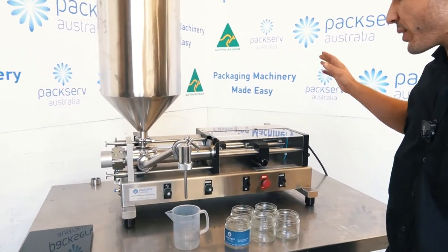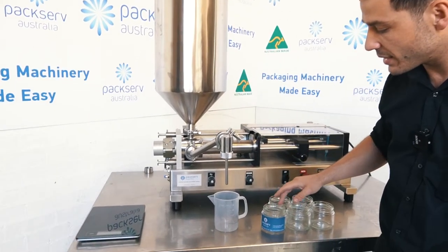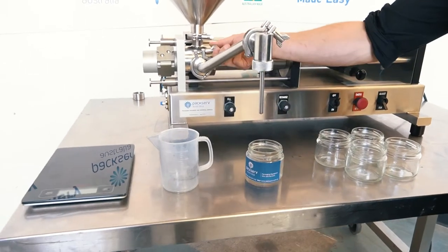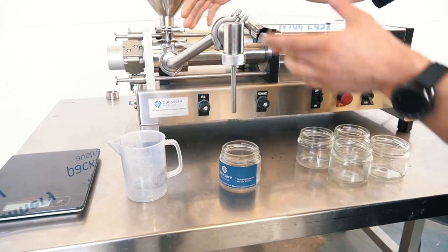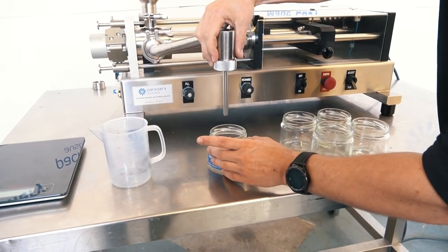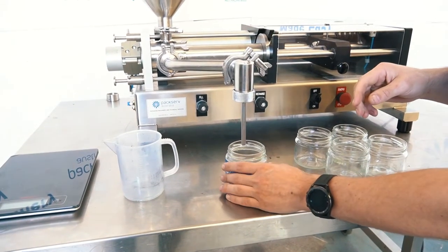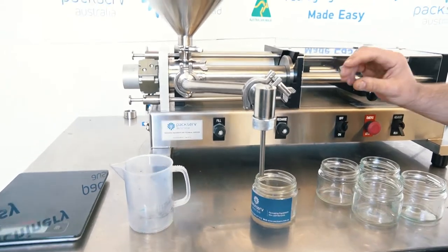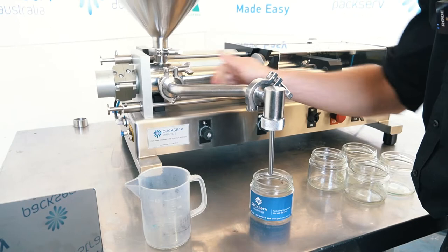First step is to make sure that my nozzle height is going to be at an appropriate height for my container. The way to do this is to loosen these triclamp clamps here a little bit, which will allow me to angle this down. What I want is to be able to slide my container in nice and easy. If there's a tiny little drip there, I want a little bit of clearance — generally five mil above the lip of the container. Then tighten that back up.